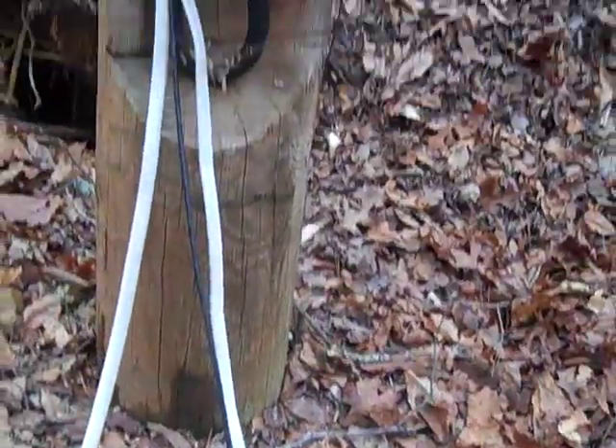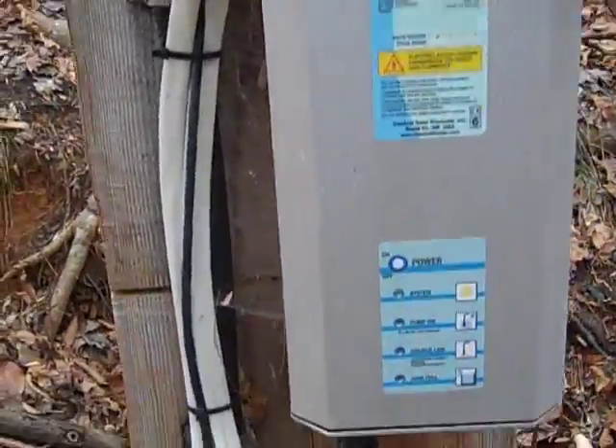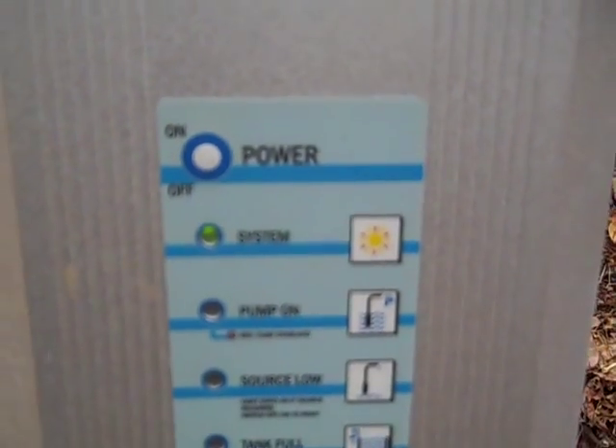It's a direct drive system — no battery, no controller. It's raining today so it's not pumping right now. You can see the green light though; there's enough sun to know the system is on, but not enough voltage to actually pump water.